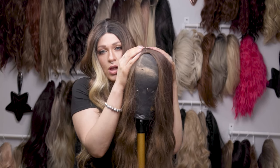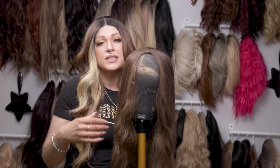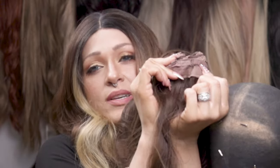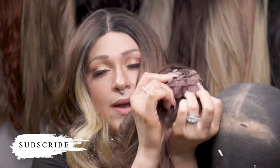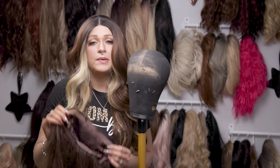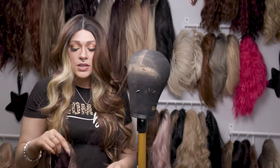Another thing we're going to do is more of a construction fix that I like to do to pretty much any wig I buy on the cheaper side — they don't have a back comb, which I feel like I have to have in every single one of my wigs. I have a very weird shaped head and my wigs like to slide up on the back if I don't have a back comb. Lower price wigs don't have combs on them at all. You can also add front combs too, though I don't really use those.